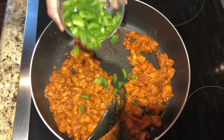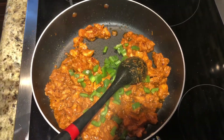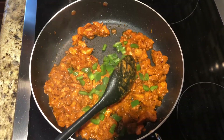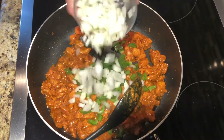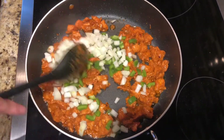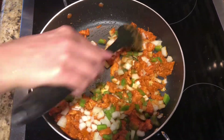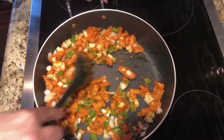I'm adding half cup green pepper — that means capsicum — and one medium onion. I'm going to cook this for another two minutes.